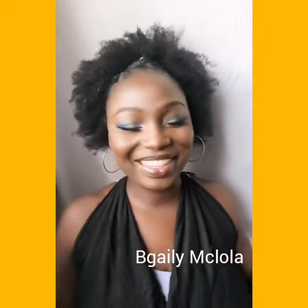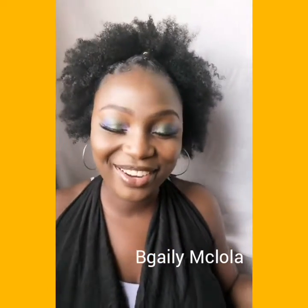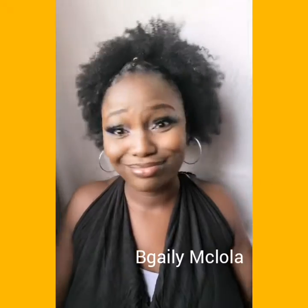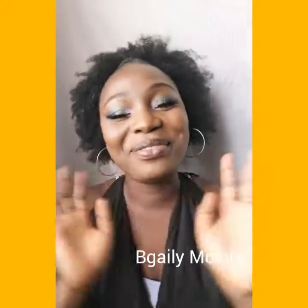Hi guys, welcome to my channel! My name is Abigail. If it's your very first time here, welcome! In this video I'm going to show you guys how I achieve this beautiful afro hairstyle.